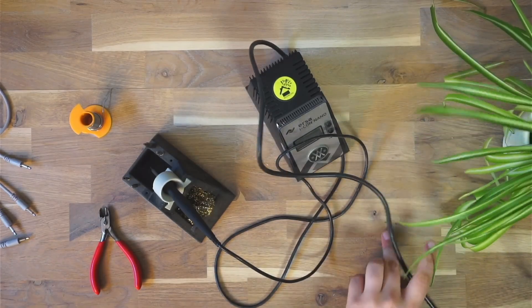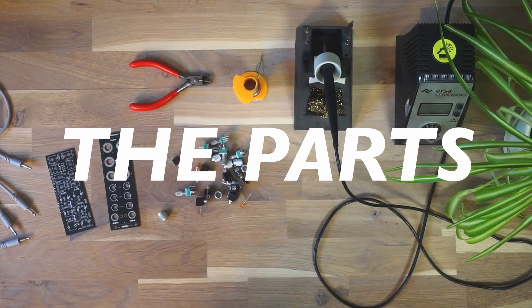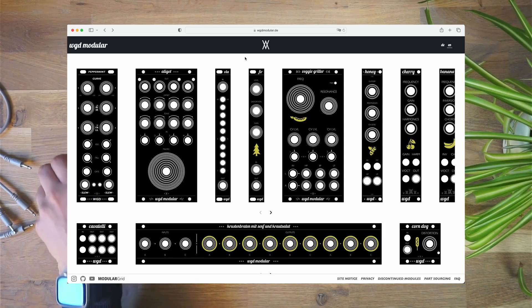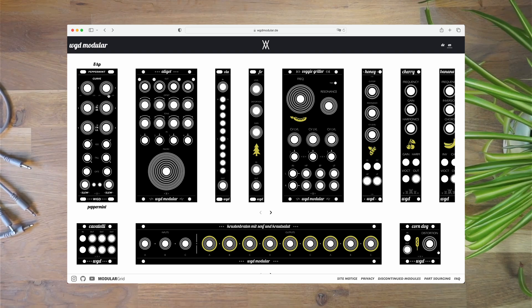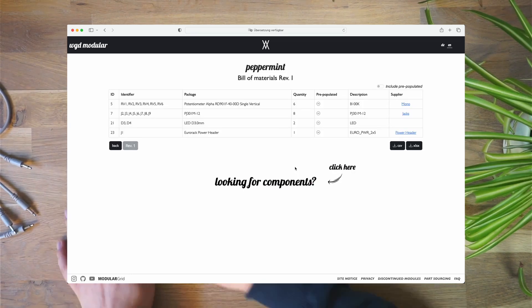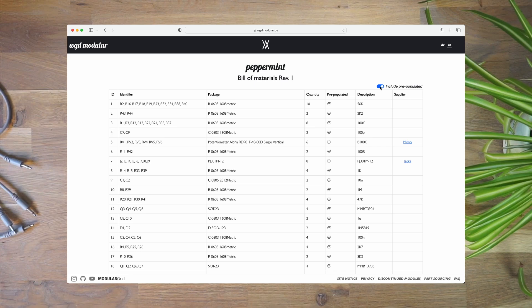Now that we have all tools ready, let's move on to all the parts you need. The sourcing is basically the same for any other brand as well. You're looking for the BOM, which stands for bill of materials. On my site you'll find it on the module page where it says BOM — just click there and it gives you the full bill of materials, which includes all the parts you need. There's an option where you can include the pre-populated parts, which is not necessary because they're already on, so let's hide them.